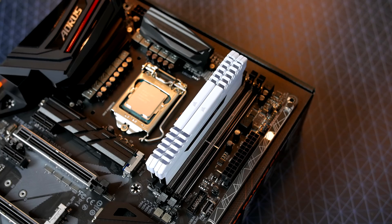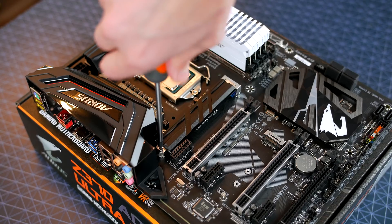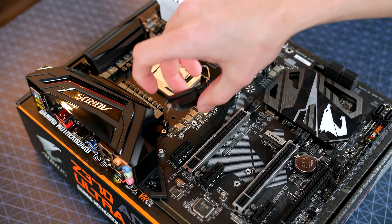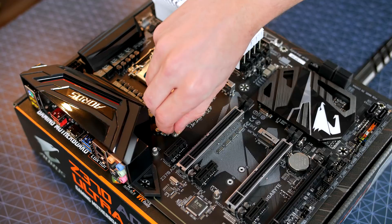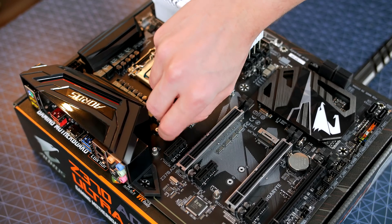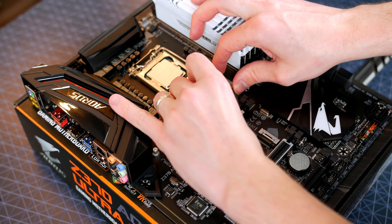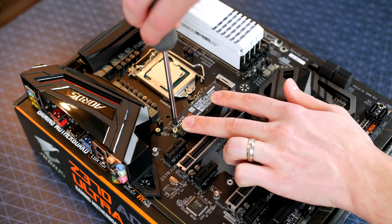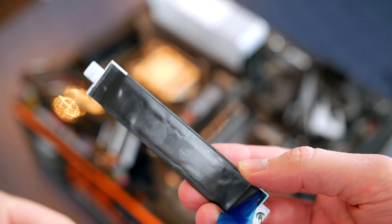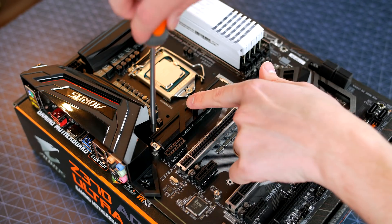Before putting the board in the case, we need to install the M.2 drive. First, remove the shield by taking out the screw and lifting it away. Install the standoff included in the box — it's a little fiddly but bear with it. Line up the notch on the M.2 drive and push it into place, then screw it down with the included screw. Reinstall the shield, making sure to peel the backing off the heat pads so there's no plastic in between, then screw it back down.